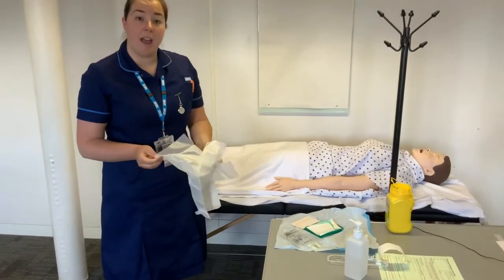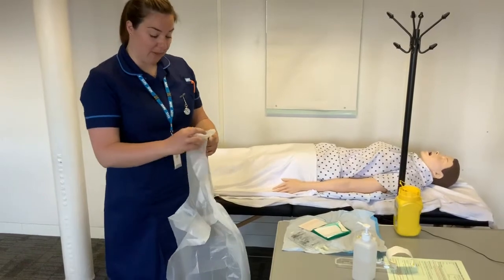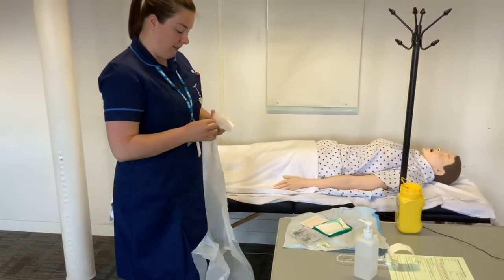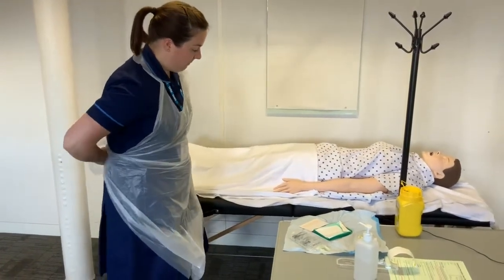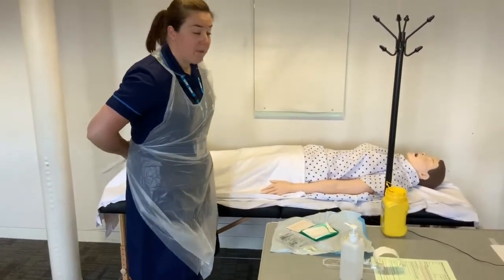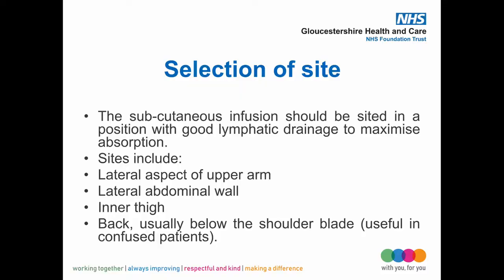Once all equipment is ready, talk the patient through the procedure. Discuss with the patient where an appropriate site to insert the needle would be. We look at the upper arms, thighs, or abdomen as the main sites, depending on where the patient has the most cutaneous fluid and where it would be most comfortable for them.